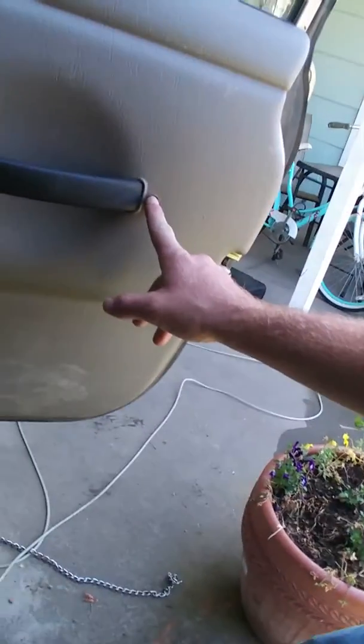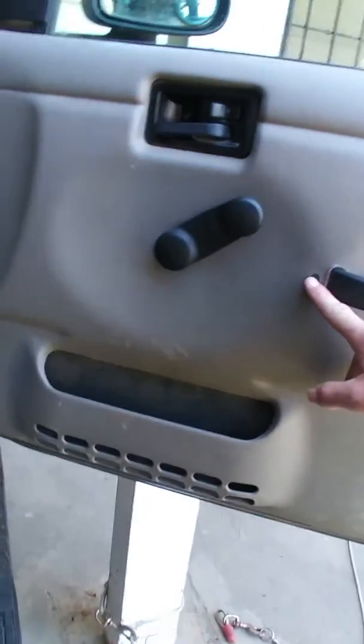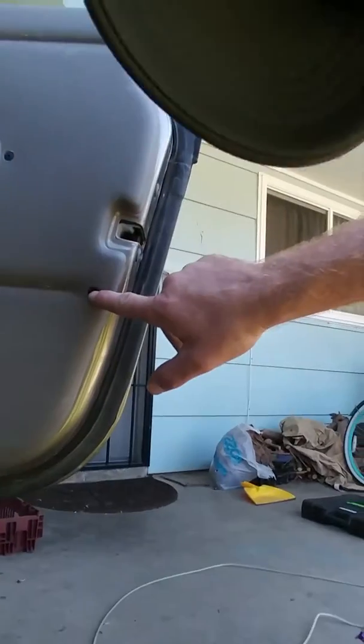Alright, I'll pause the video and get to tearing down. I'll come back and film a little bit on it step by step if you don't know how to take the panel off. It's pretty easy, simple. You've got this screw here, and two down here, and one here, and then there's clips all around.